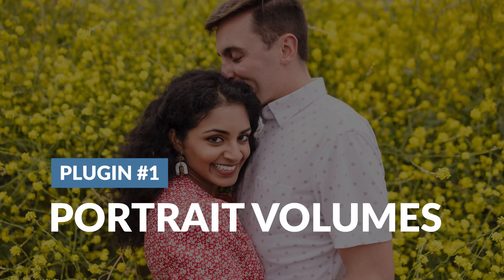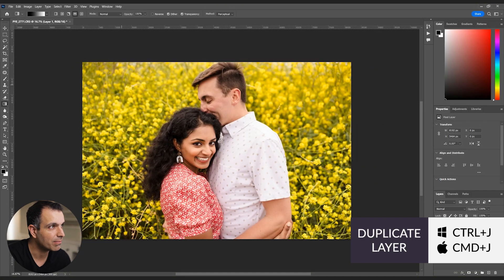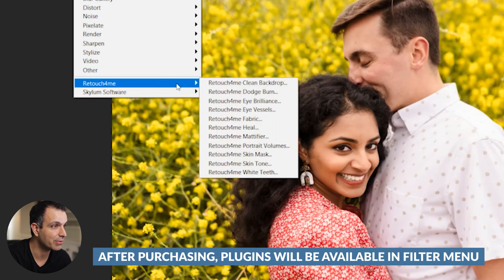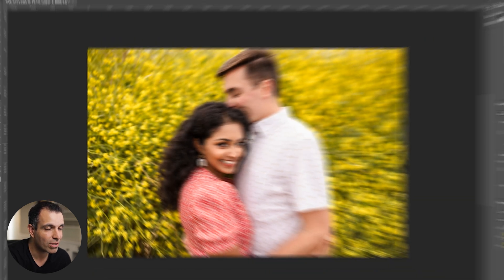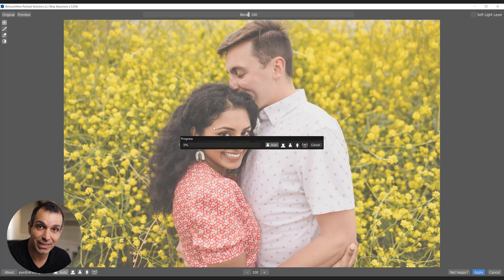We are in Photoshop. I'm going to press Control-J or Command-J to get this onto a new layer. I'm going to show you one of my favorite plugins to start from the top. We're going to go to the Filter menu, go to Retouch4Me. I'm going to select Portrait Volumes. This is one that I feel like can just be applied to every single image I create, and it's going to make improvements across the board.